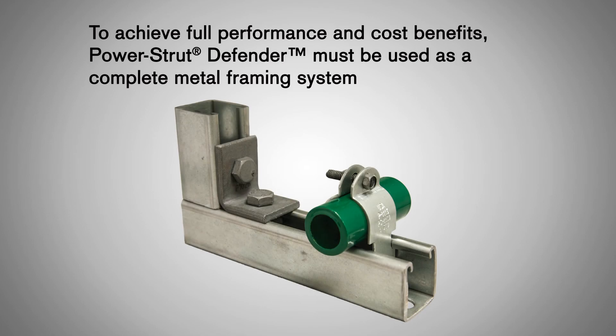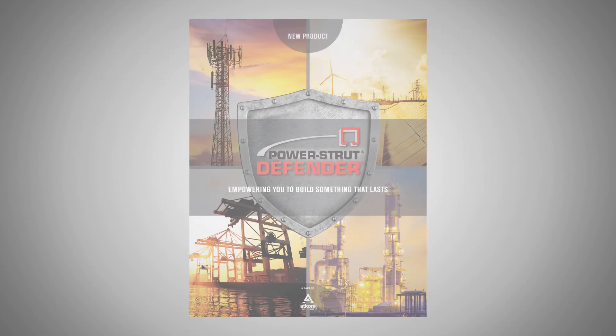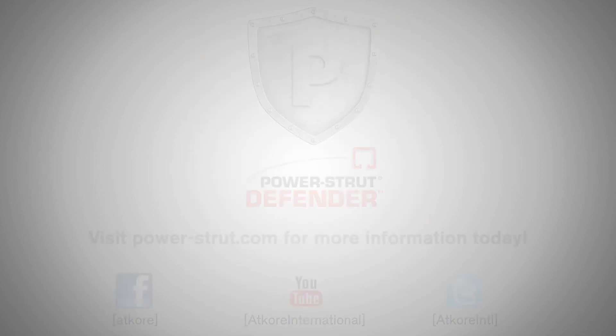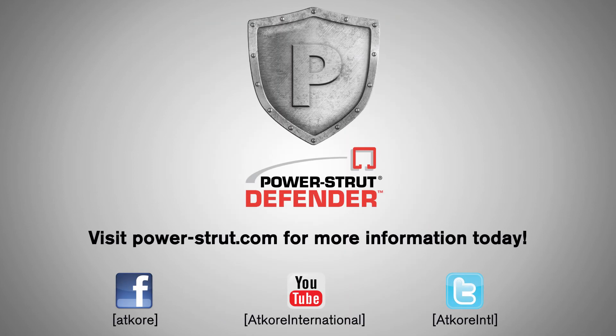To achieve full performance and cost benefits, Power Strut Defender must be used as a complete metal framing system. To view our current portfolio of Power Strut Defender products, visit power-strut.com and browse through our Power Strut Defender catalog. Other Power Strut parts can be made available upon request. For more information on Power Strut Defender, contact your local sales representative or visit power-strut.com.